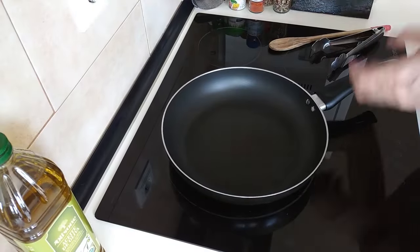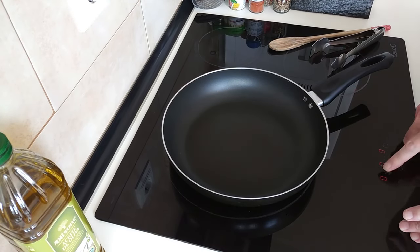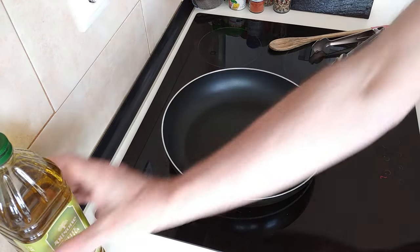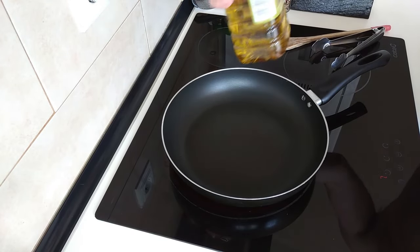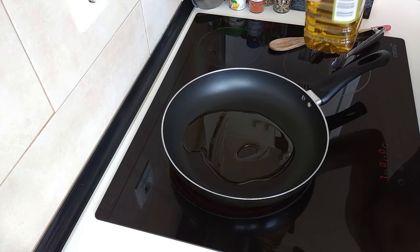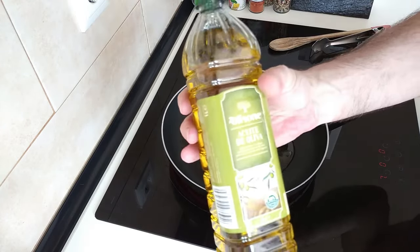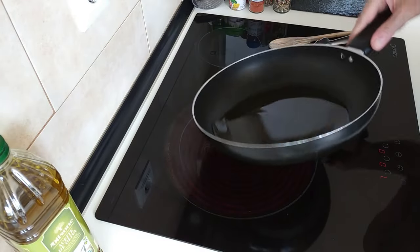The first thing I'll do is turn the stove on. I'll turn it up to number seven and I'm going to add about four or five tablespoons of good old olive oil and I'll just wait for this to heat up.